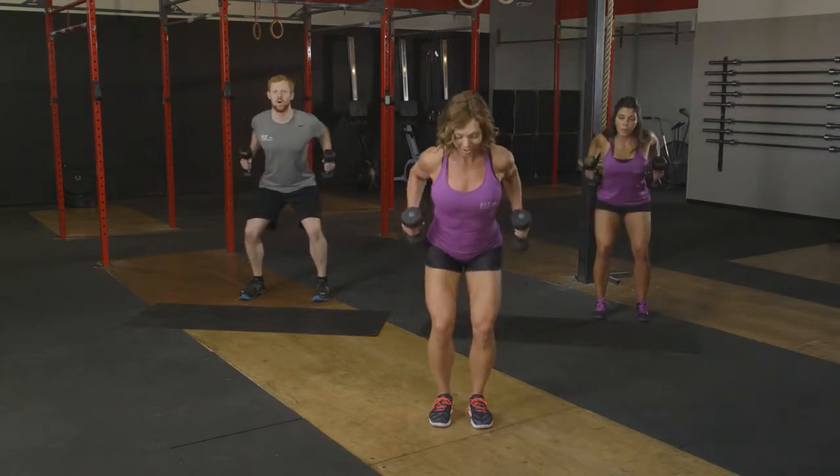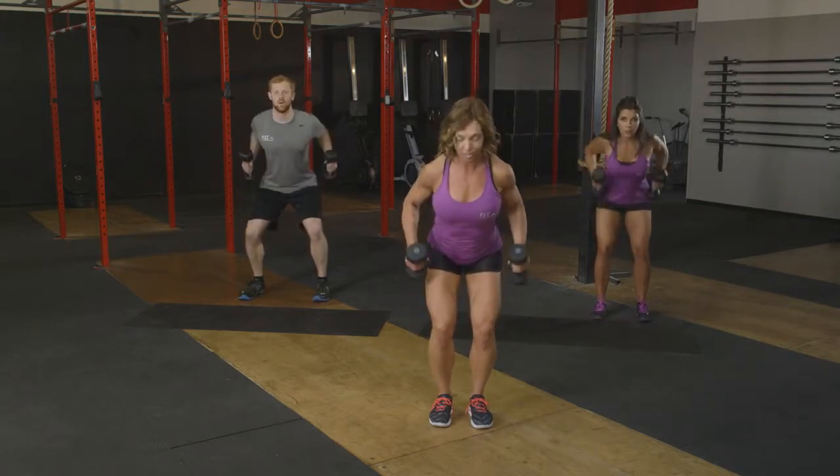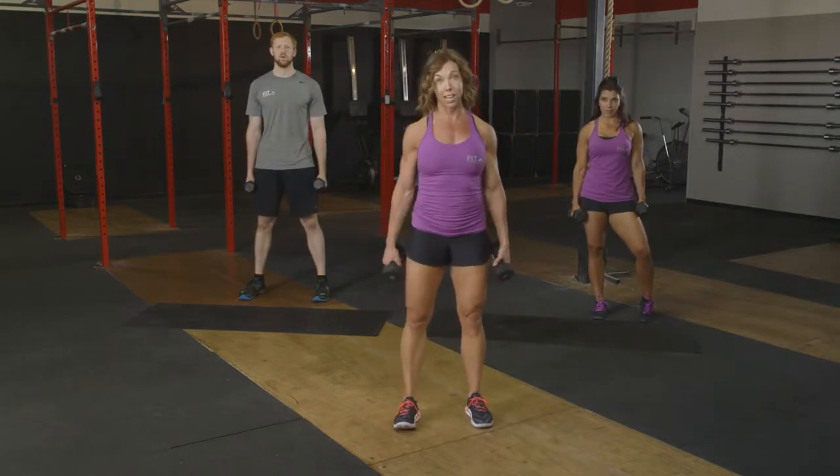Finishing up, we've got four more. Here we go. Four, three, two, and one. So from here, we can repeat another set. If you need to move on, we'll go right on to that next set.